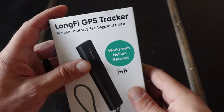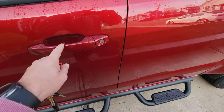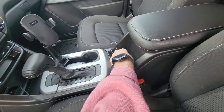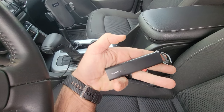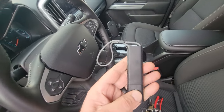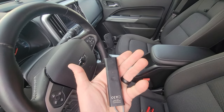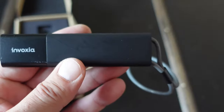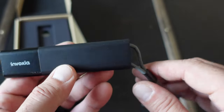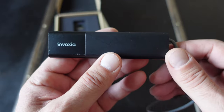I opted for picking up two of these GPS tracker devices. I wanted one for my pickup truck and the second one to keep with me, as I do a lot of hiking, rucking, and walking with my dog. I also wanted to be able to track the local Helium network coverage in my area. These trackers send the location of the GPS unit — whether it's in my truck or my backpack — and I receive those notifications via alerts on my phone through the Invoxia app.